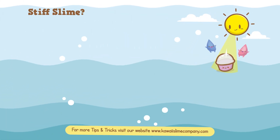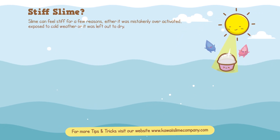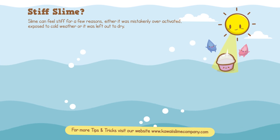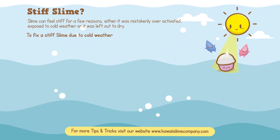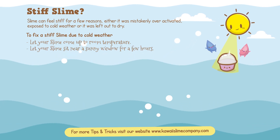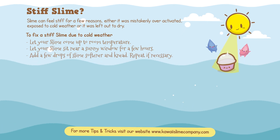Is your slime stiff? Slime can feel stiff for a few reasons: either it was mistakenly over-activated, exposed to cold weather, or it was left out to dry. If you want to fix a stiff slime due to cold weather, follow the steps below. Let your slime come up to room temperature naturally, or let your slime sit near a sunny window for a few hours. In a hurry, add a few drops of slime softener and knead.